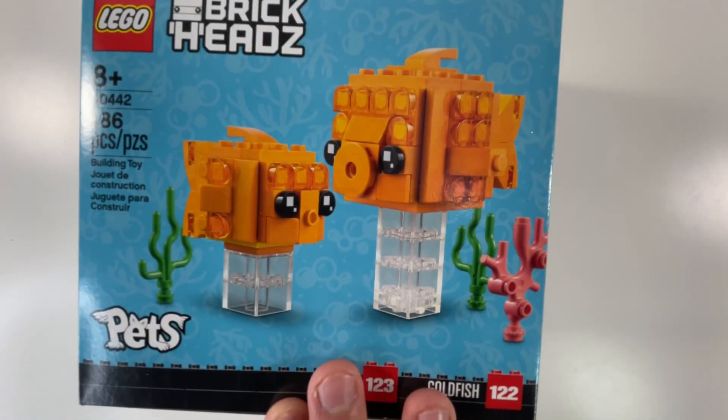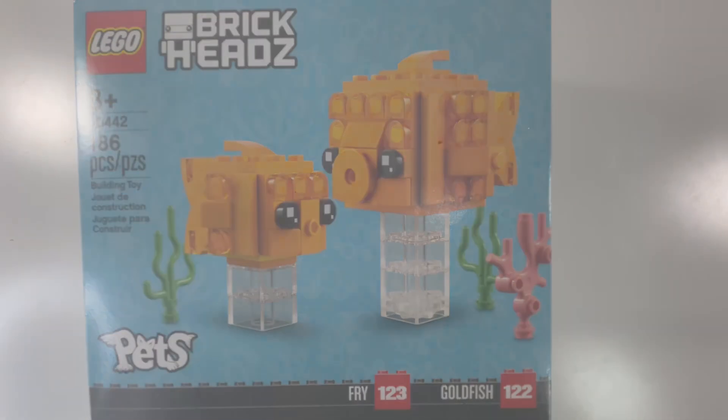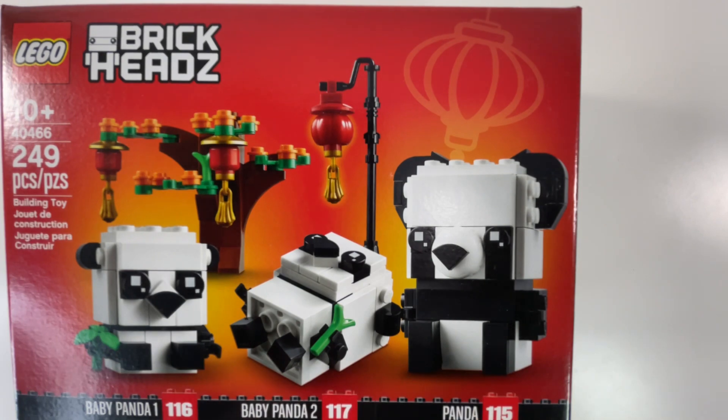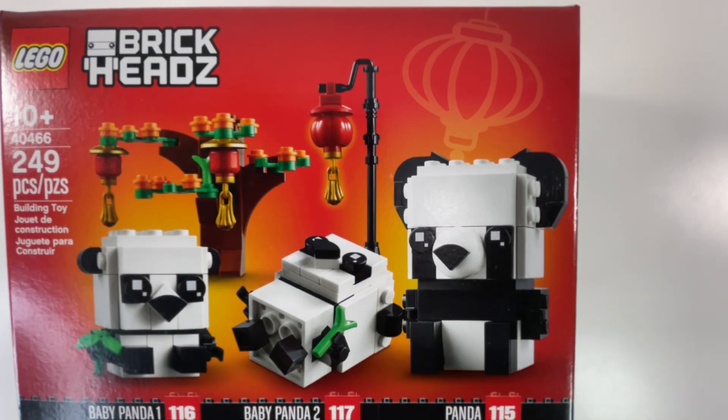I just realized I made a mistake — the last LEGO set was actually number 10, so now we're moving on to number 11. I got another LEGO BrickHeadz set — this is the LEGO Goldfish bundle, set number 40442, has 186 pieces, suggested for ages 8 and up. Moving on to the twelfth LEGO set, another BrickHeadz set — and I can confirm this is the last BrickHeadz set in this unboxing. This is set number 40466, the Panda bundle — instead of two, there are actually three BrickHeadz in this set. It has 249 pieces, suggested for ages 10 and up.